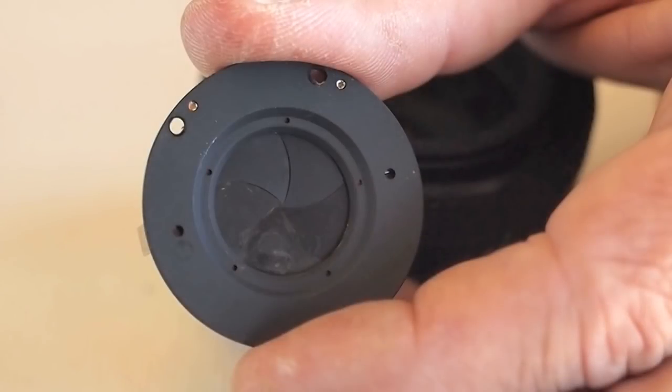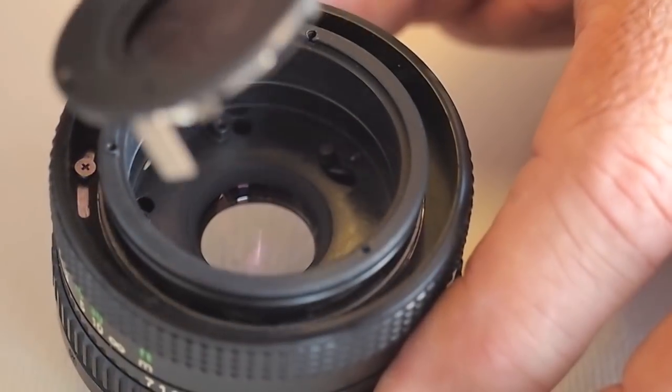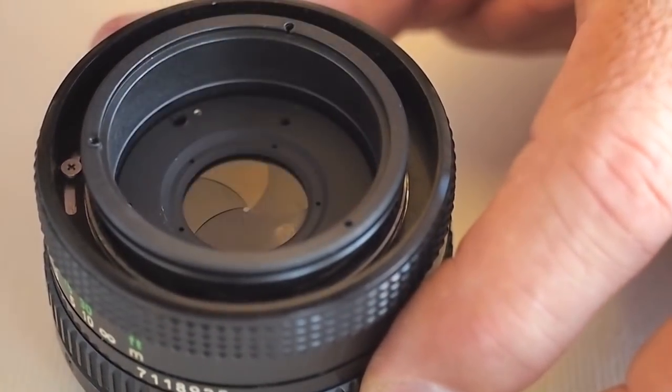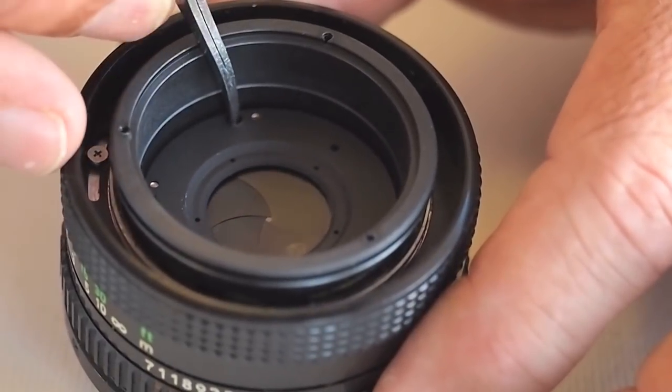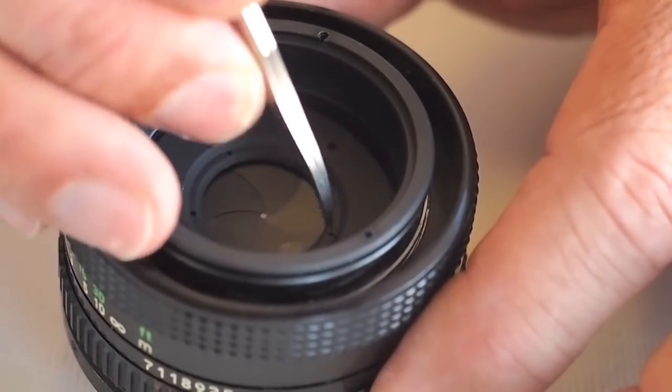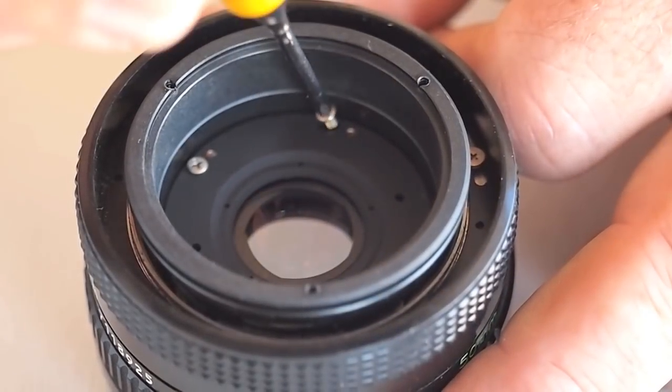Once the blades have been confirmed to move freely, reinstall the aperture unit. Take care to connect the linkages. Maneuver the aperture assembly until it drops into position. Reinstall the three aperture assembly screws.